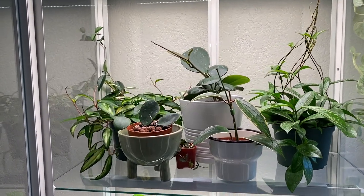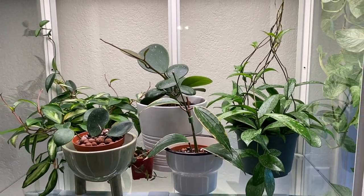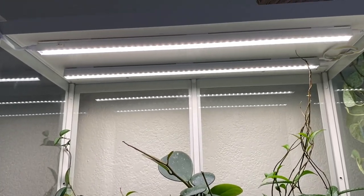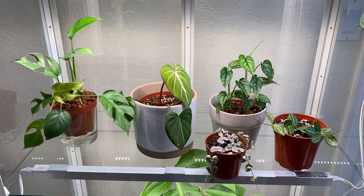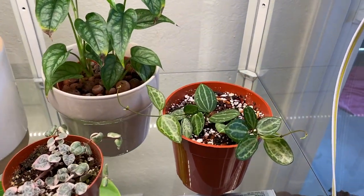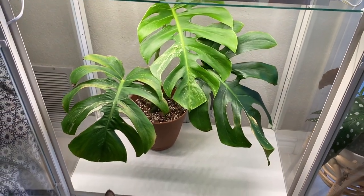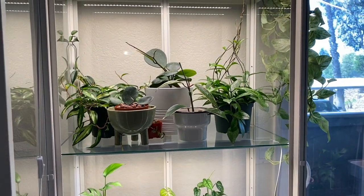Here is my top shelf — this is all my Hoyas, well not all of them but some of them. There's a macrophylla, a couple of obovatas, a pubicalyx, a pubicalyx splash — I'm not sure if that's how you say it. Down here is just my random area: a tetrasperma, a gloriosum, a siltepecana, a variegated string of hearts, and a Dischidia ovata or watermelon Dischidia. Then down at the bottom I have my variegated Monstera, and also Mocha — you guys haven't met her yet on my channel; we adopted her in December.